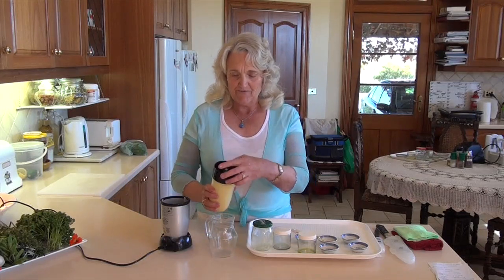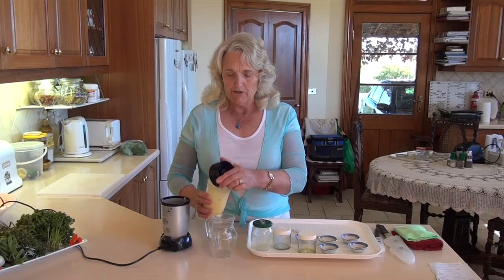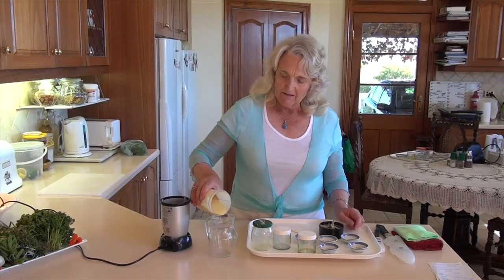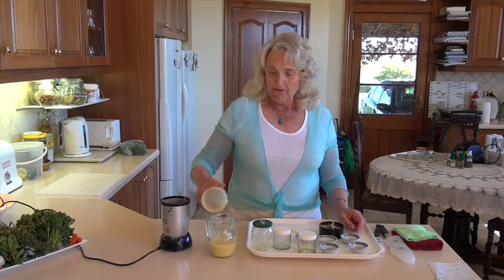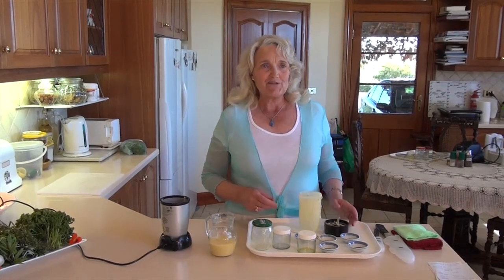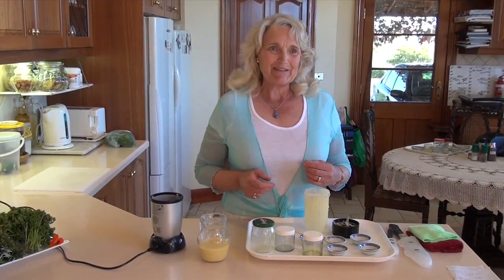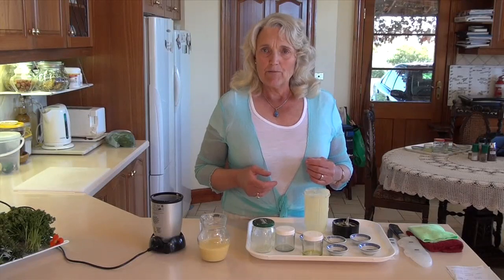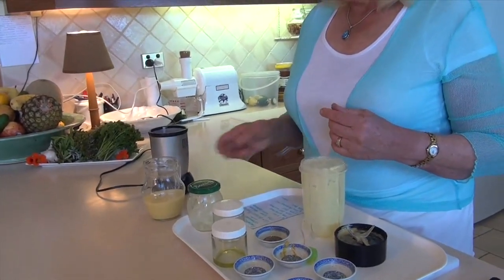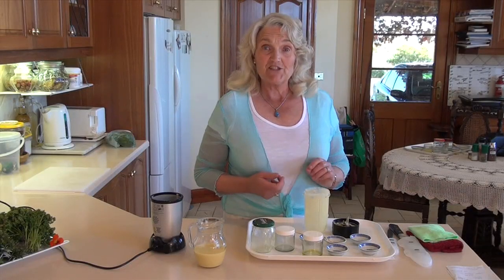It's just such an easy dressing — it takes a matter of moments to make and you have something really special. In our kitchen at home, one day a week I'll often make three or four different dressings that can be used throughout the week in different ways. It's nice to mix up the greens, incorporate different vegetables and fruits, and if you're using this dressing you can pop it onto fresh fruit as well — it's simply delicious.